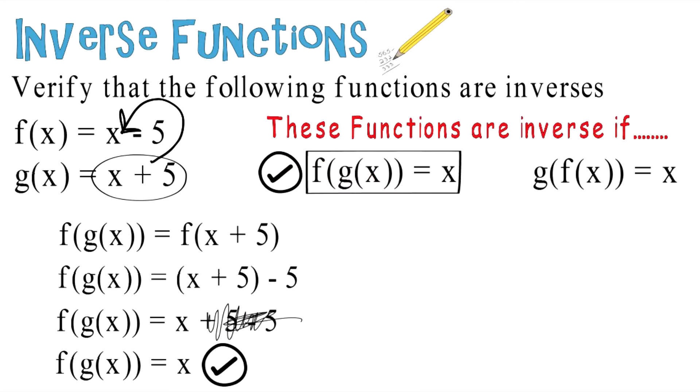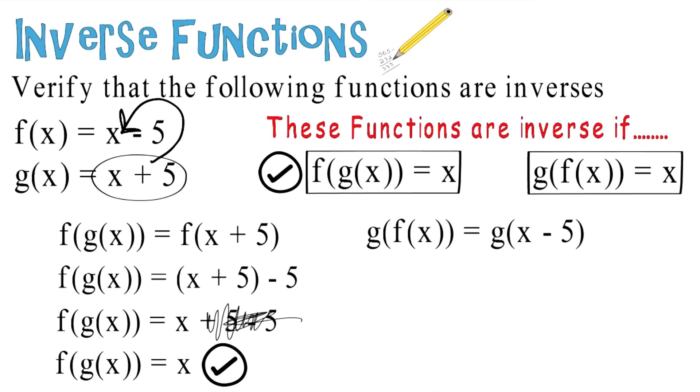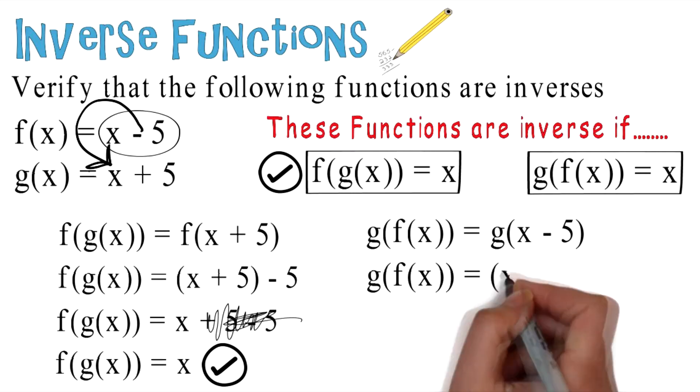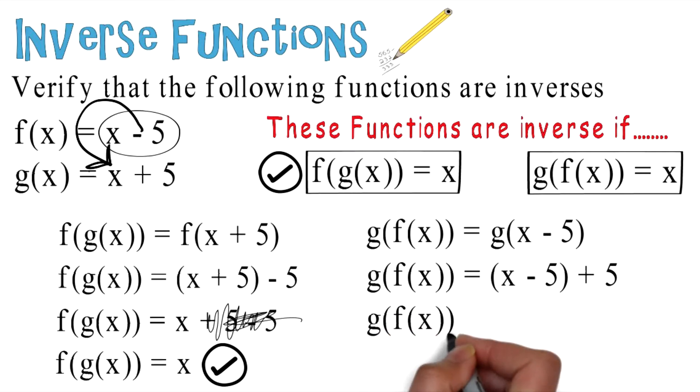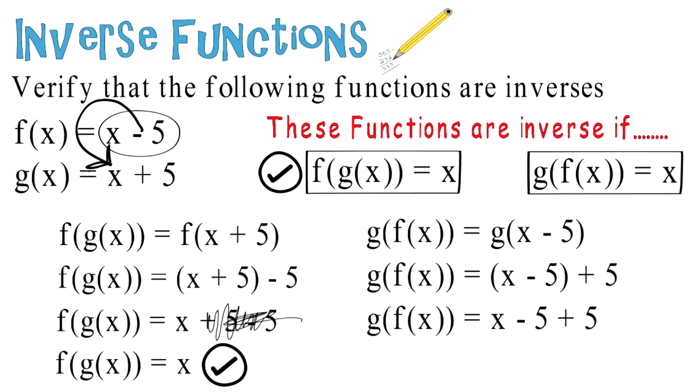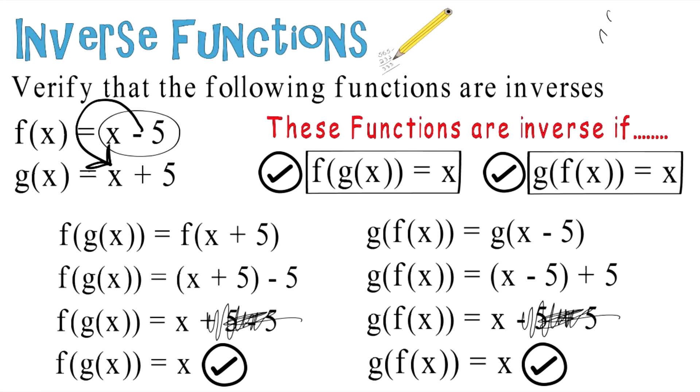Now let's move on to the second one: g of f of x equals x. We take g of f of x equals g of x minus 5, plugging x minus 5 in for x in g of x, giving us g of f of x equals x minus 5 plus 5. The positive 5 and negative 5 cancel out, and we're left with g of f of x equals x. Check — it checks out. Please don't forget these rules for proving inverse functions.